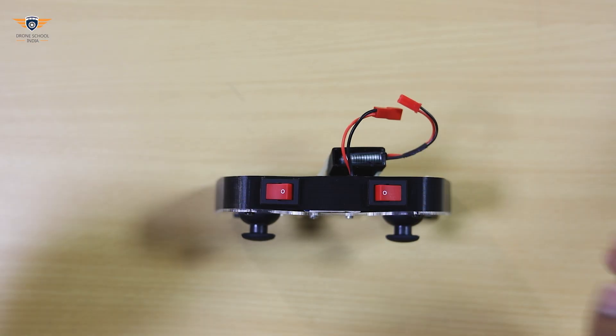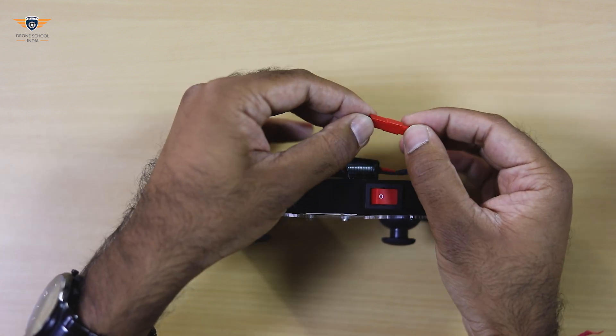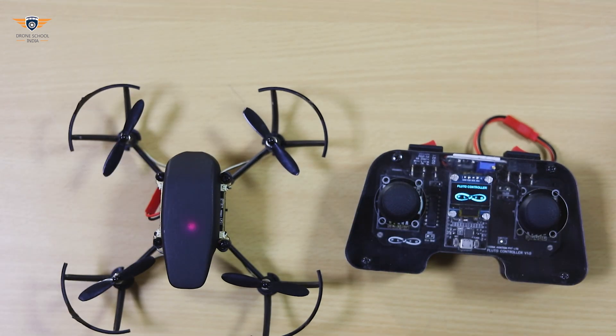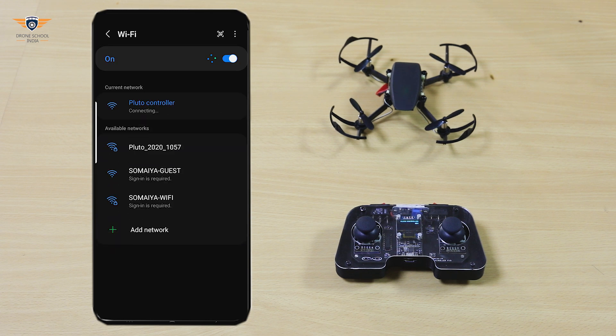Now let's connect Pluto controller with Pluto drone. Before connecting the controller, make sure both the switches are turned off. Now connect the battery to switch on the controller. Turn on the drone. In your mobile app, go to Wi-Fi settings and connect to Pluto controller.